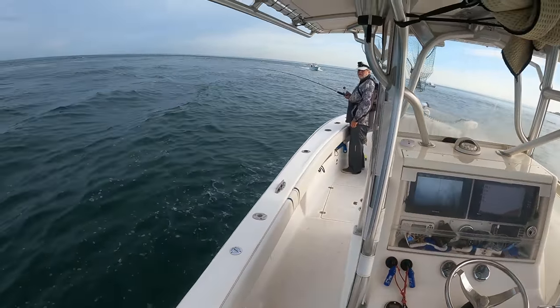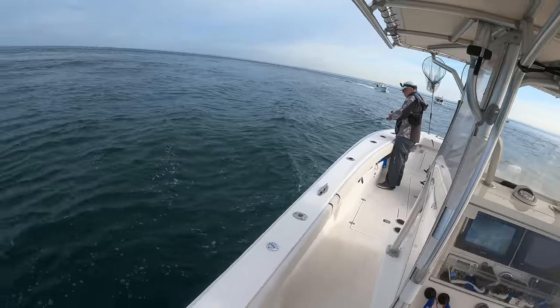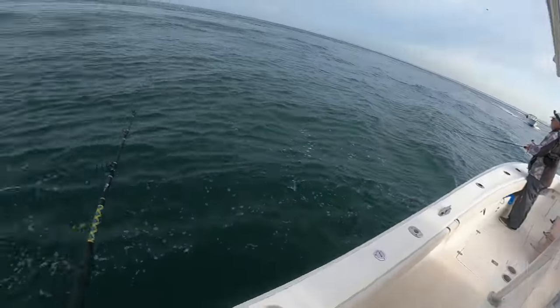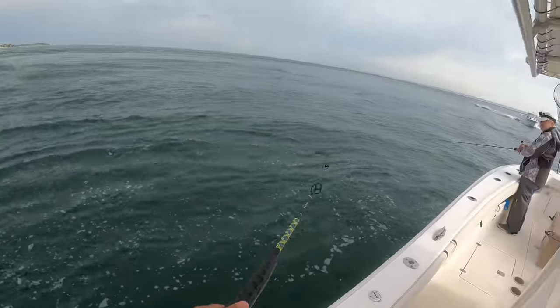70, still coming up a slope — 69, 68 — and a lot of marks. You'll hear me throughout the video shouting out numbers to Skinner; more likely than not that's the depth we're fishing.